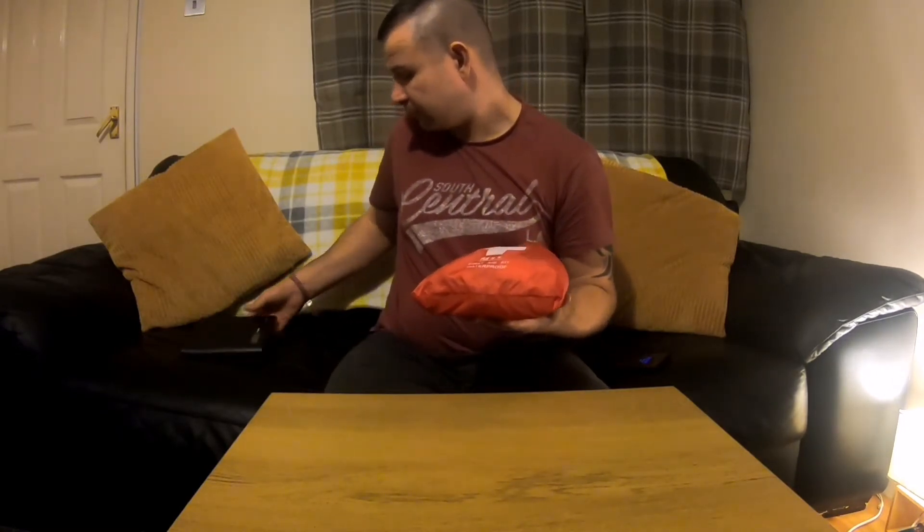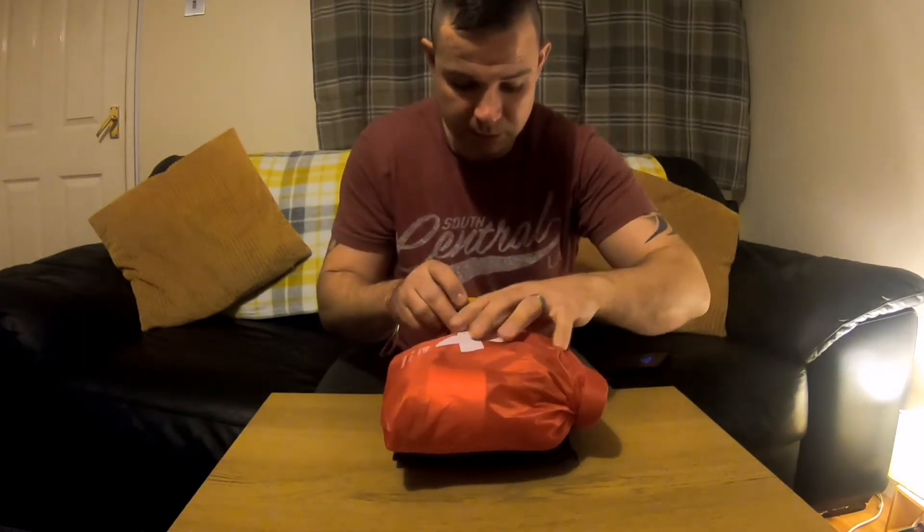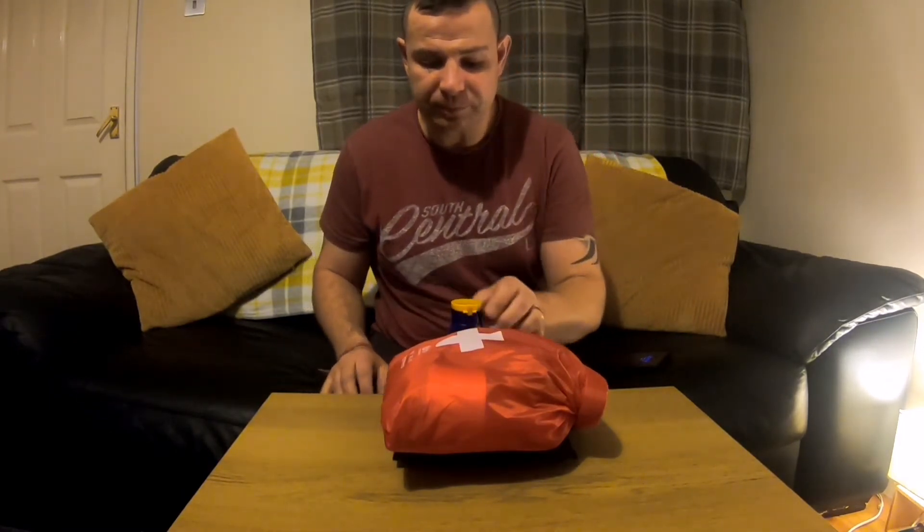It's got enough things to cover for myself, my wife, the kids, and anybody else that comes with me. So I'm just going to quickly weigh it. It's 922 grams, which is close to a kilogram in weight. I'm comfortable carrying it.